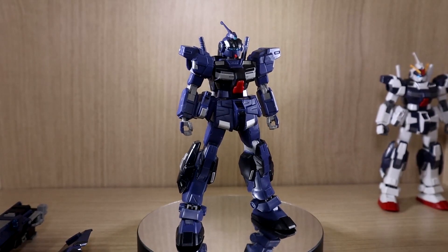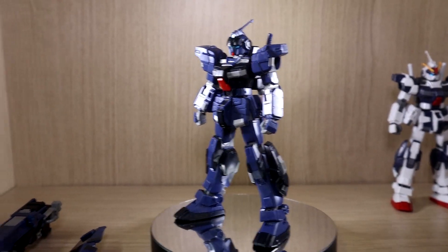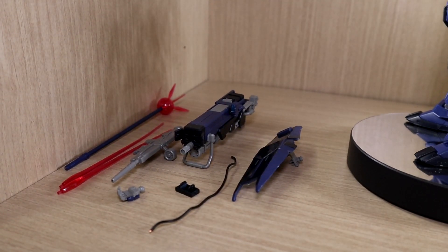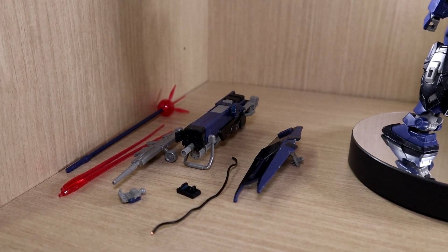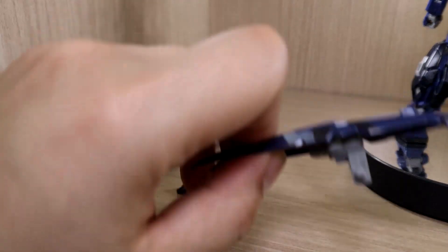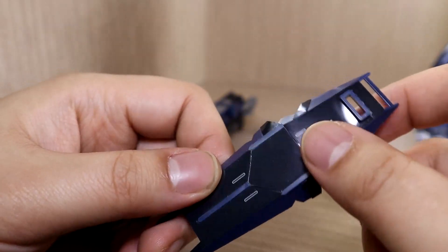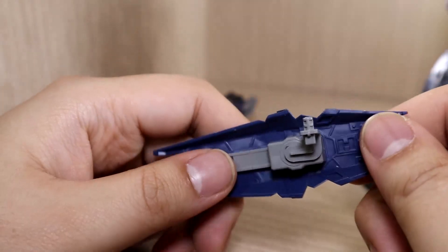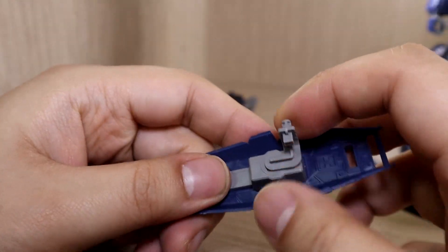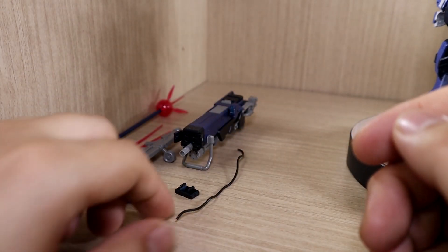You get the multi-purpose hands and two beam saber hilts on the backpack. The included components are pretty much identical to what we got from the Pale Rider Calvary. First, we get the shield — it's sticker heaven, but the stickers used on the shield are the plastic type, so you get extra gloss. The shield connects here and allows you to rotate it. Nothing too special, we've seen this before.